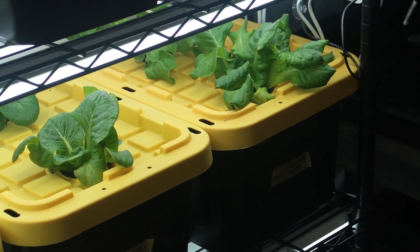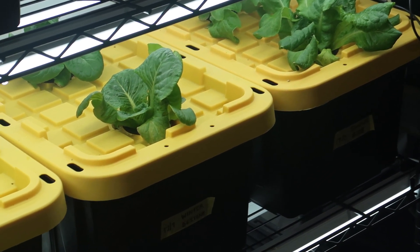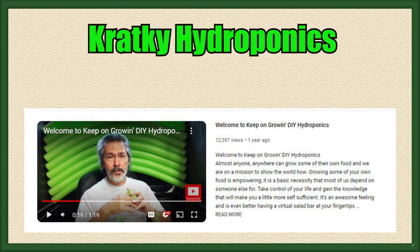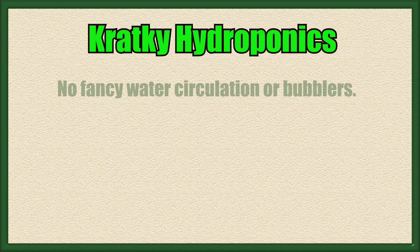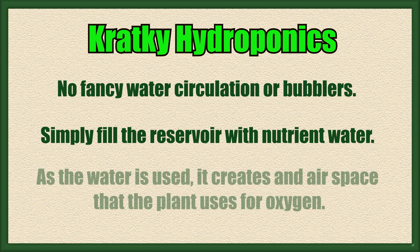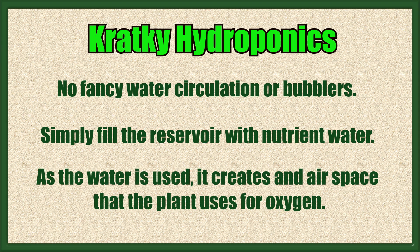With lettuce, you can cut it and let it regrow, or like me, just wait and harvest it when it's mature. I learned about the Kratky method from Mike VanDoozie's channel called Keeping It Growing with Mike VanDoozie. The Kratky method is a way of doing hydroponics without any fancy water circulation or bubblers. You simply fill the container with nutrient water, and as the water is used, it creates an air space that the plant uses for oxygen.